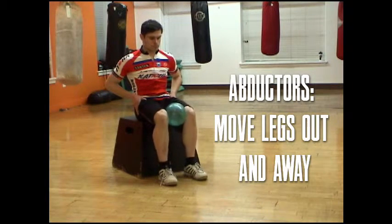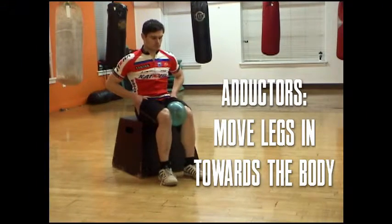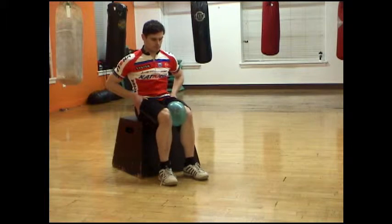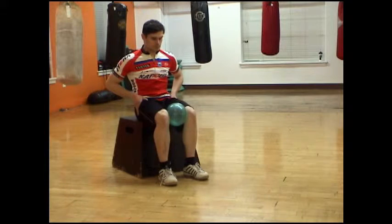Like the hip abductors, the adductors are an oft-overlooked muscle group. The adductors don't really contribute to generating power, but they do guide the leg as it returns to the beginning of the power phase. Poor adductor activation can be a culprit in keeping you from higher cadences.